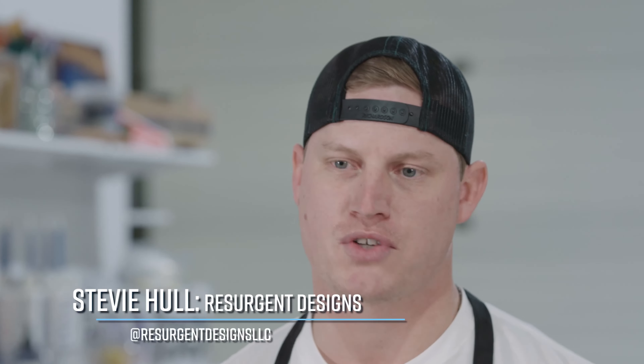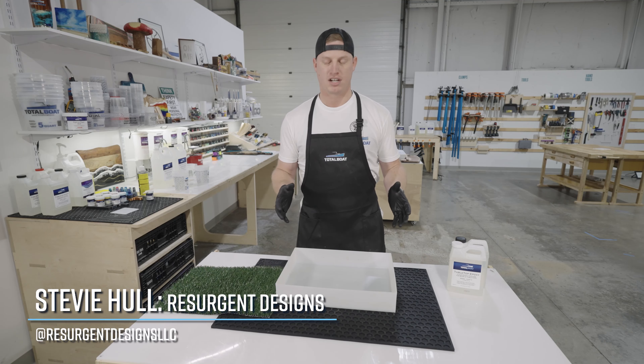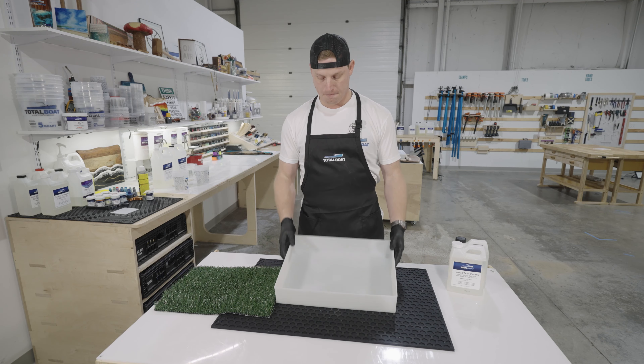Hey, what's going on guys, this is Stevie Hall. I traveled here to TotalBoat headquarters and today we're going to be doing a lot of projects, but the first thing we're going to be doing is encasing some astroturf and some playing cards.